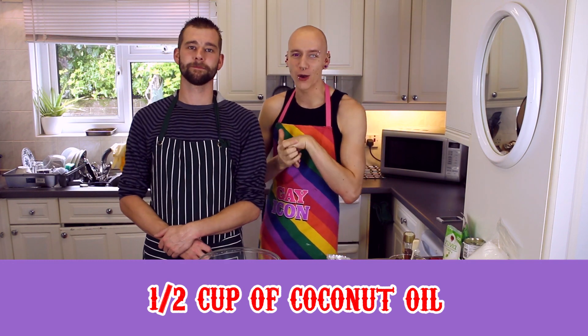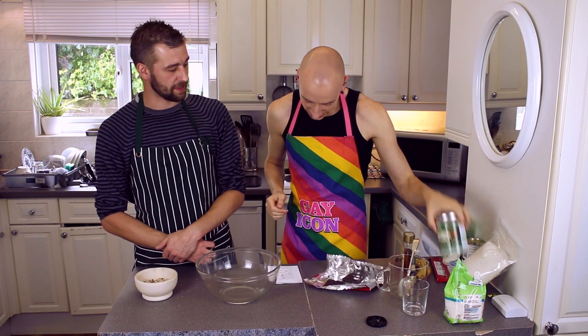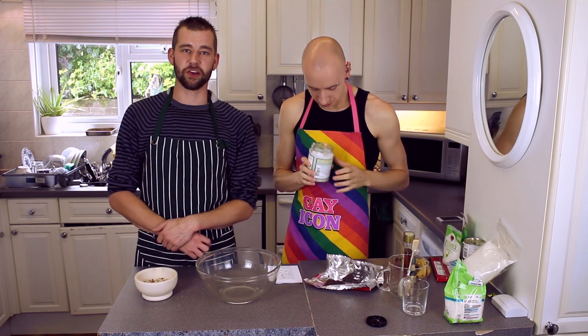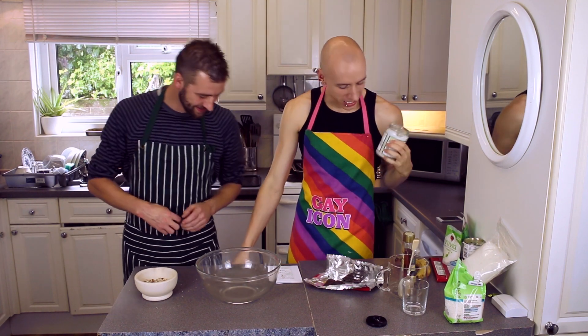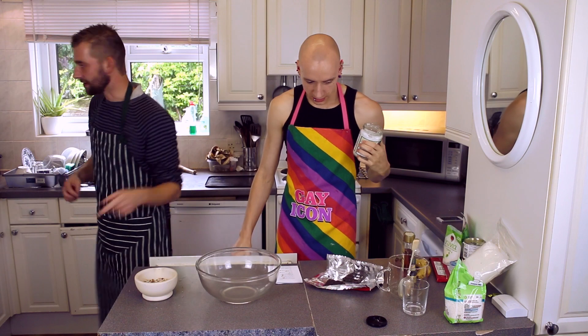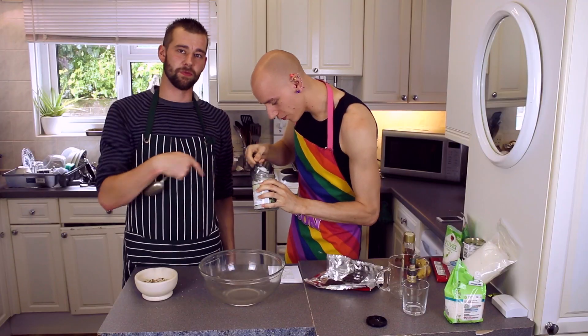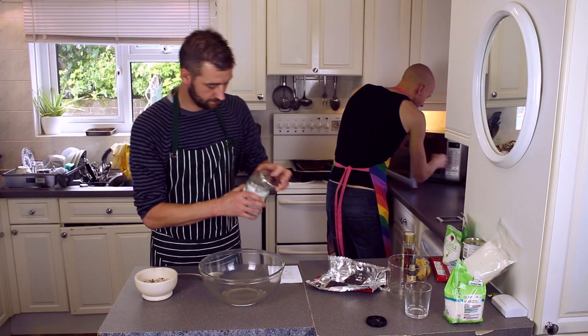First of all, we need half a cup of coconut oil. We happen to have this stuff here — it's not quite oil, it's like lard, really. We need measuring cups. I thought we should probably melt this. Melting.